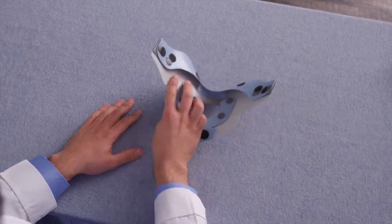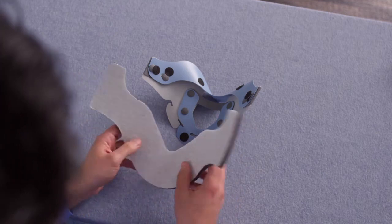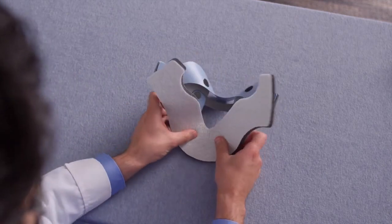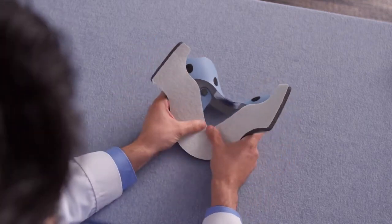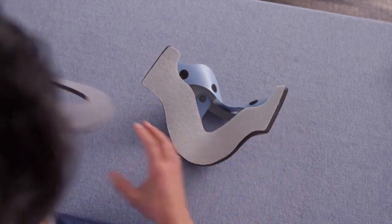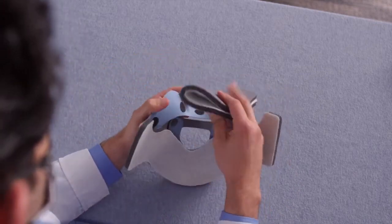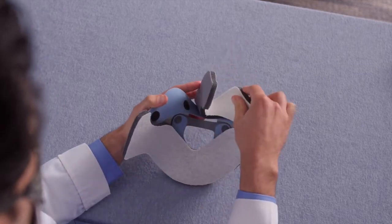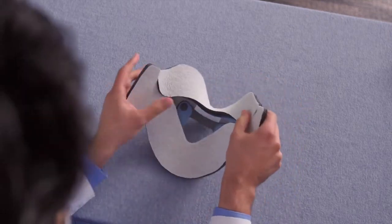Next, reattach the pads to the anterior panel assembly, starting with the chest pad. Use the window to center the pad on the collar assembly. You want the bottom curve of the pad to align with the bottom edge of the window cutout on the anterior collar assembly. Finally, replace the chin pad onto the anterior plate, centering it against the plate and reengaging the hook dots onto the loop material of the pad.